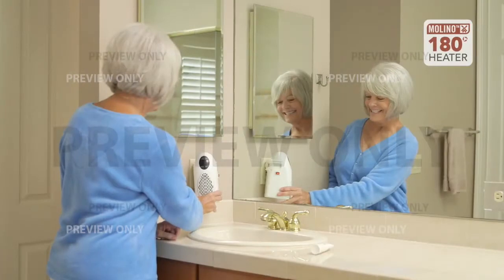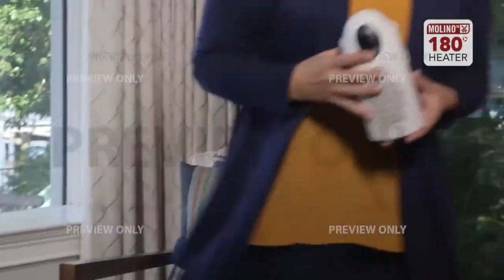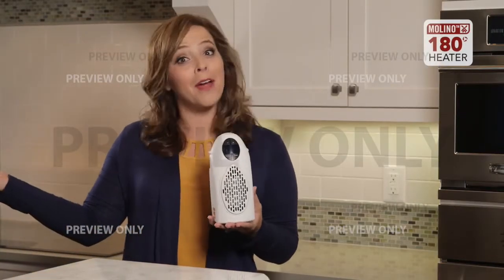The Molino heater is cordless so you never have to worry about tripping over dangerous wires and cords. And it conveniently goes with you from room to room so you can stay warm and cozy wherever you are in your house.